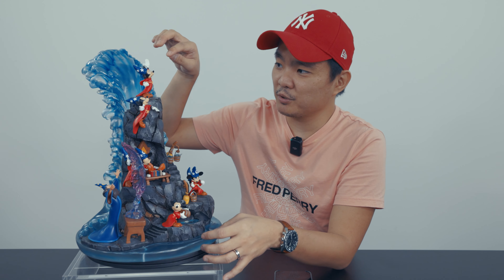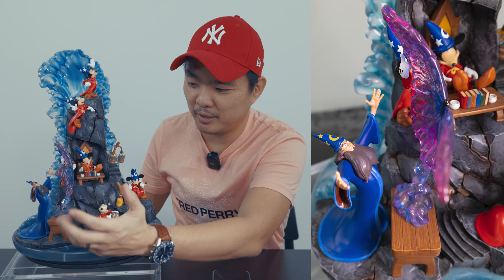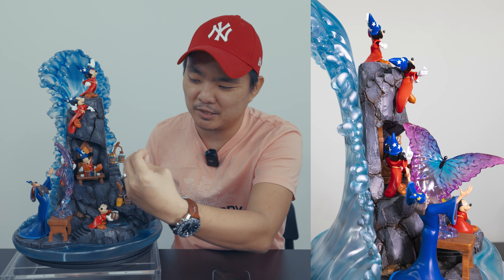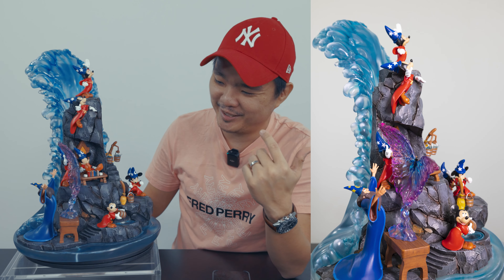Before we go to the Mickeys, let's talk first about Master Yen Sid right here. I'm not sure how this is assembled — it's already assembled and I'm not sure if it's one piece. I've already shown the switch-out options, but for Master Yen Sid he's actually right here on the right side, casting some magic. I do wish there was some kind of light-up effect casting light through there, with different colors like a rainbow — that would have been nice, but that's just me imagining things. The colors on him are very good; I think it's movie accurate.